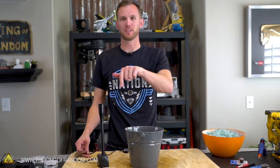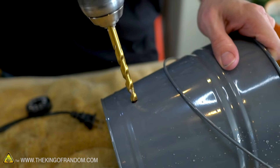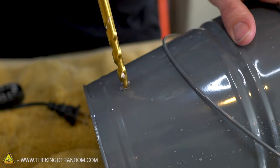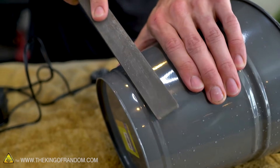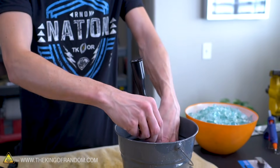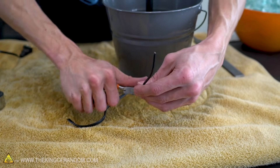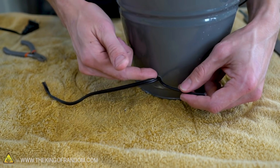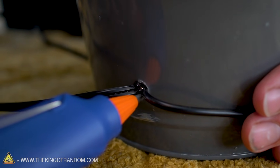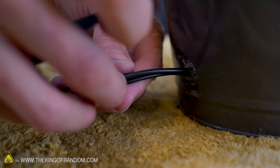We don't want the cords coming up out of the top of the fountain visibly, so we're going to drill a couple of small holes into the side of the bucket and have the cords come out there. I'm putting mine on the back where I'm going to drill the holes. This cord is not going to fit through that hole, so we're going to have to cut the cord off and splice it back on. We've got our cords through the hole — this one went to the light but I don't want the light, so I'm going to trim this cord shorter.